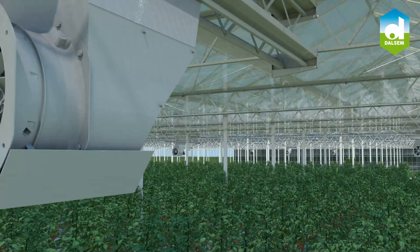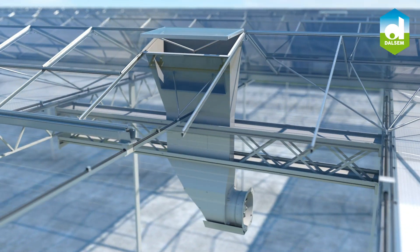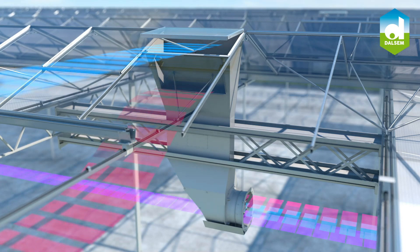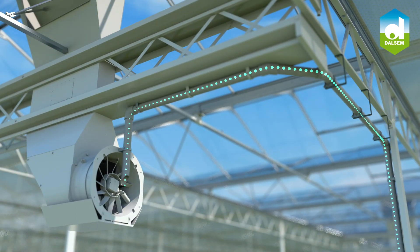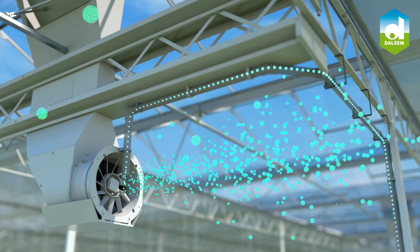These optimal growing conditions can be created by mixing and circulating the right amount of outside air, above-screen air, and greenhouse air. CO2 dosing directly into the moving X-Air airflow is the perfect distribution method and creates a highly efficient photosynthesis process of plants.